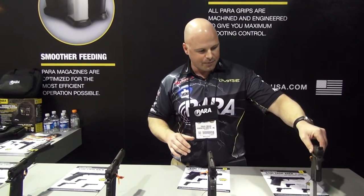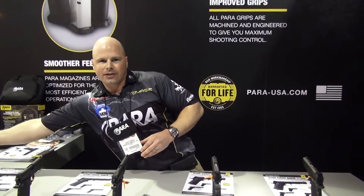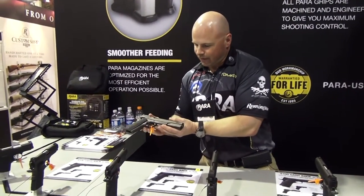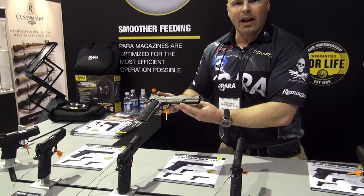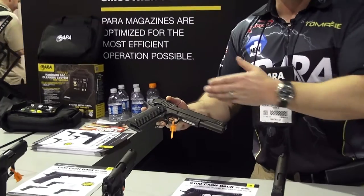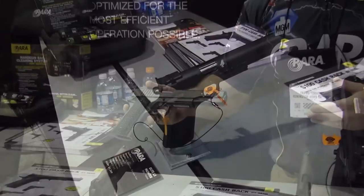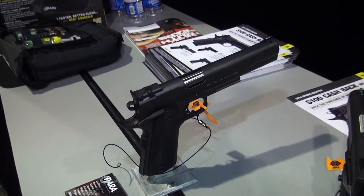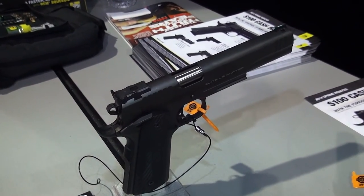Those will be in LDA — everything else is the same. We've also got the 10mm long slide hunter, which is pretty awesome. It's got a light rail, a 6 inch long slide, 10mm VZ G10 grips, ambi-thumb safeties, and an adjustable rear sight. Awesome gun. And that's about it for this season — thanks again.